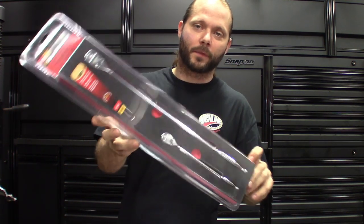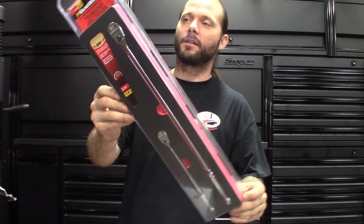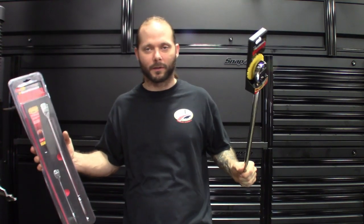Got a quick GearWrench set here I got for a killer deal, and then most of the other stuff — you guys know I stocked up on the Lyle's. Lyle's makes great product. But the first one I got is the 120-tooth ratchets from GearWrench. It's got the long three-eighths and the long quarter-inch in this set. The deal he gave me was — I think you buy this and you get the half-inch long for free, I think $179 or something like that.